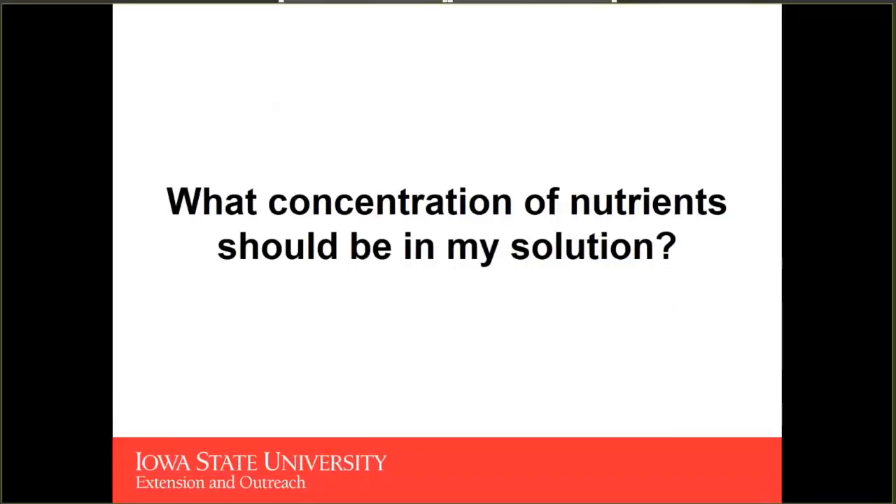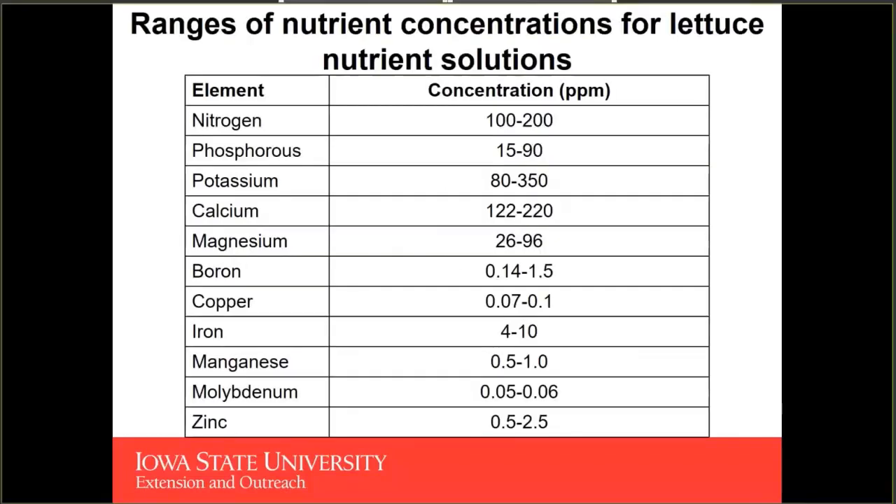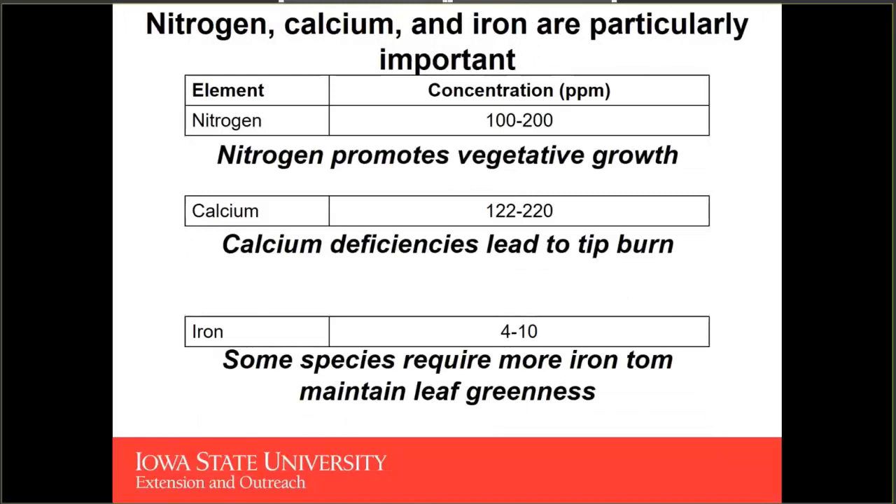So we've talked about high-quality water sources and pH — but what concentrations of nutrients should be in your nutrient solution? Here we have an example of the range of nutrients for a lettuce solution. This is a composite range from a number of different samples, representing a generic lettuce or leafy green recommended concentration of nutrients.